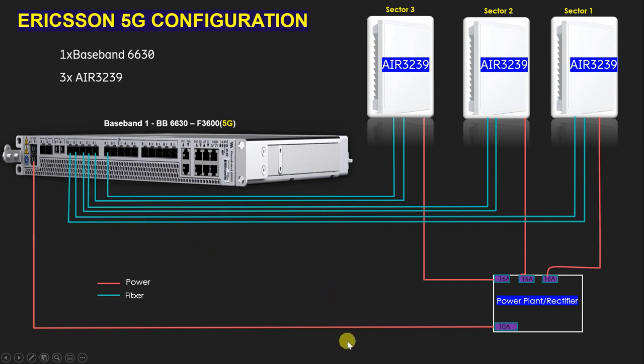The AIR 3239 is a radio-integrated antenna, so we are not going to use any other separate antenna such as a combo or Andreu antenna. Therefore, we do not need to connect any RF jumper or RET cable. Connection is required only for fiber and power cable. No GSM antenna, RF jumper, or RET cable is needed.